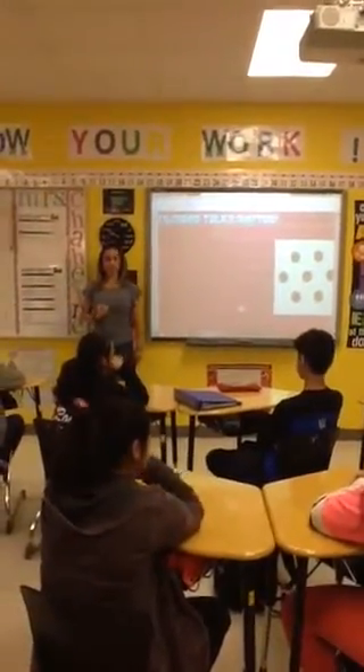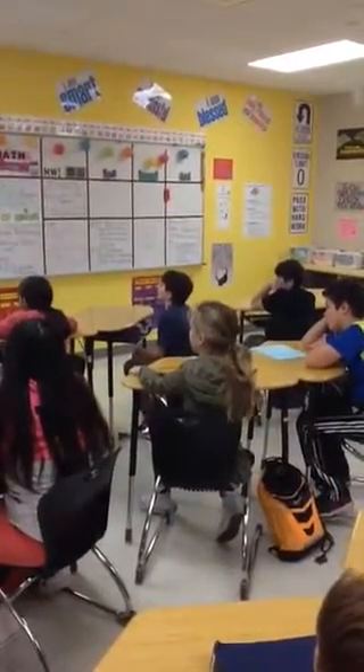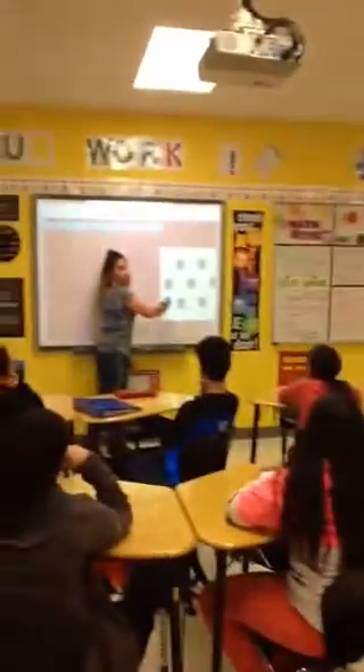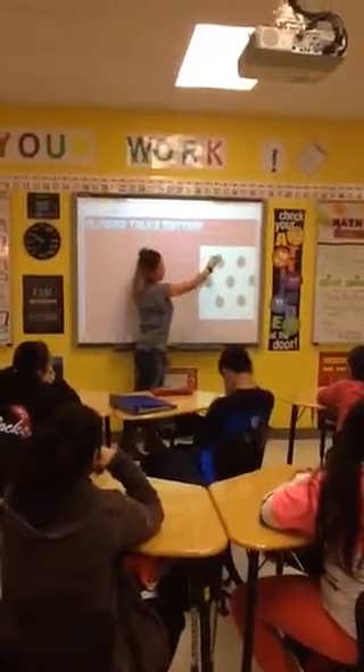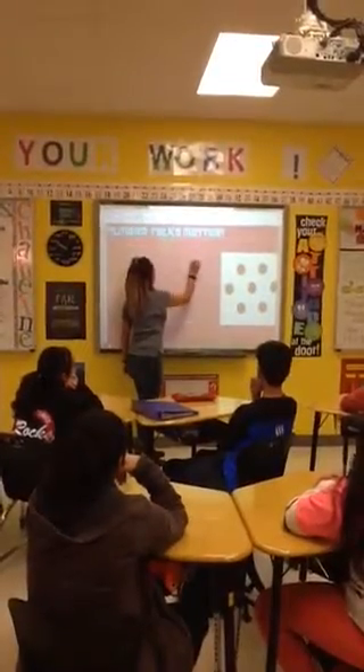Elle, what did you see? Diagonal lines. So were your diagonals going this direction, or were they going the other direction? That direction. The second one, so two, three, two. So you saw two, three, two.